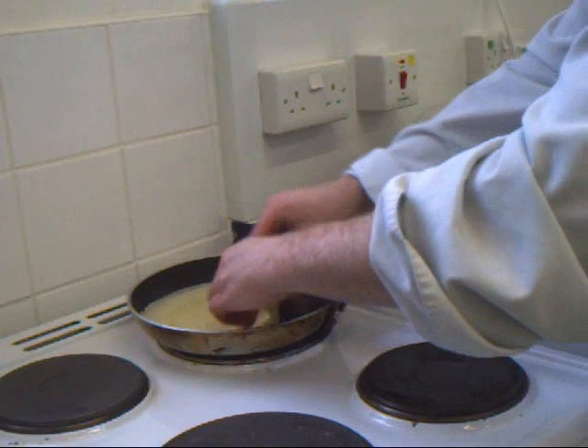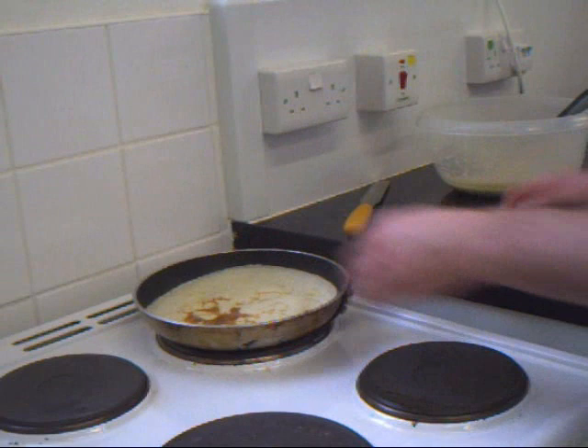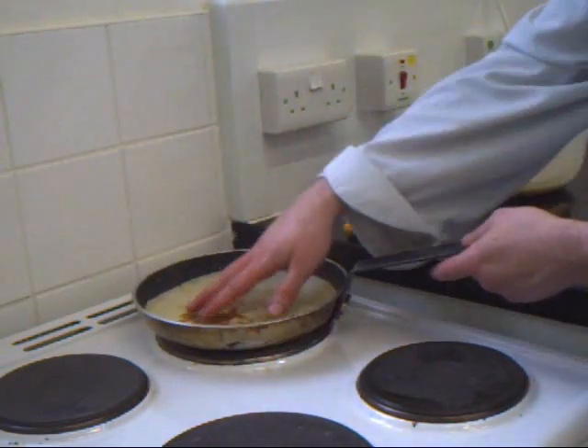Once you get it loose, flip it to cook the other side.